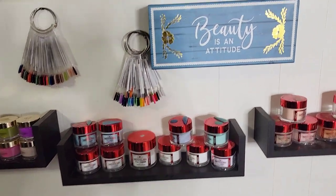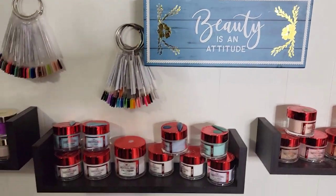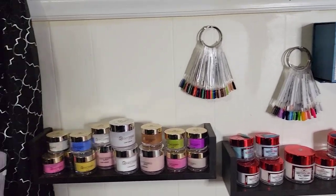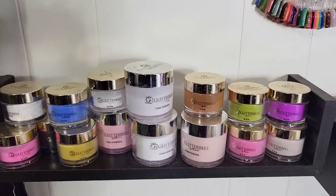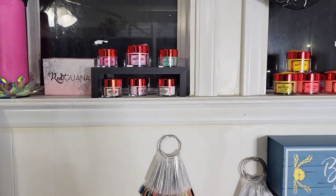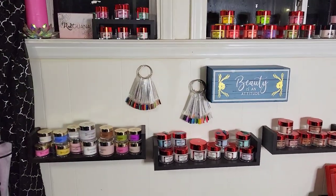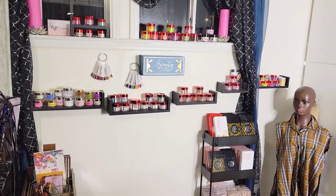More Not Polish, and I love this little thing that says 'Beauty is an Attitude' — it lifts up and I can store stuff in it. More Not Polish, some swatch sticks I'm mixing together — I've got like seven sets to organize. This is my Glitter Bells stash, I love Glitter Bells. Up by the window there's even more Not Polish.